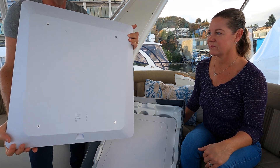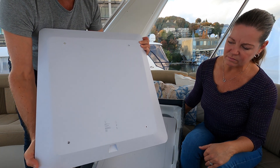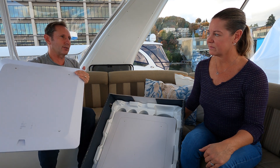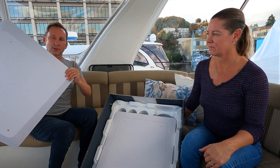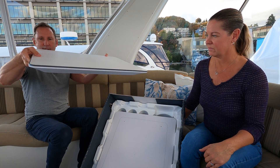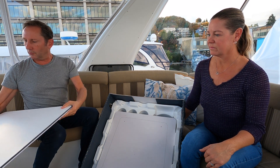On the back there are a bunch of screw holes — four of them, one in each corner — that will attach to the wedge mount. Hopefully the wedge mount is included, because I've been hearing reports that it is not showing up with people's orders.